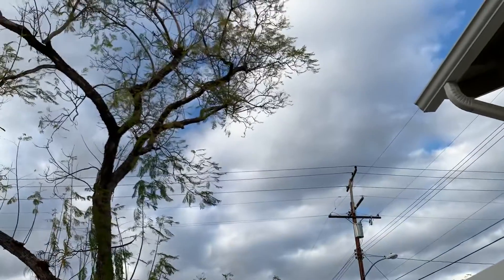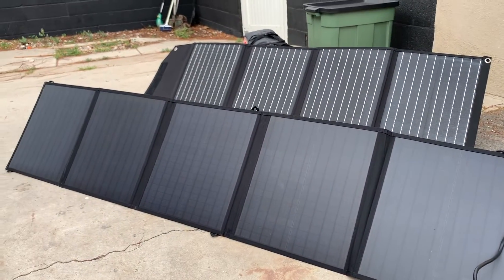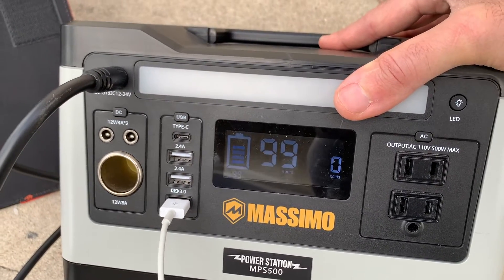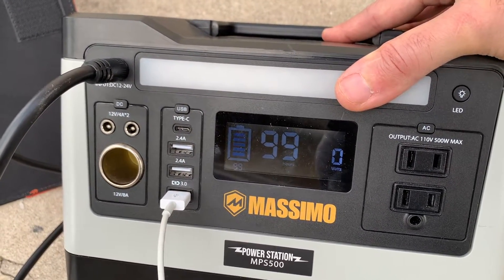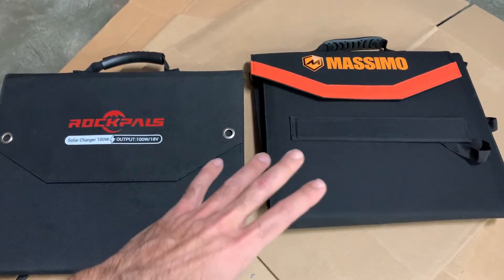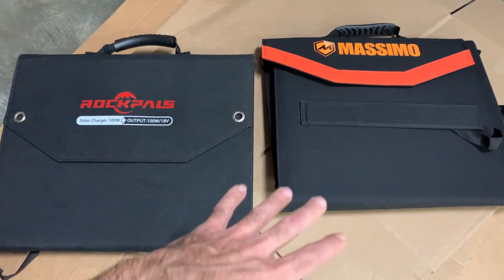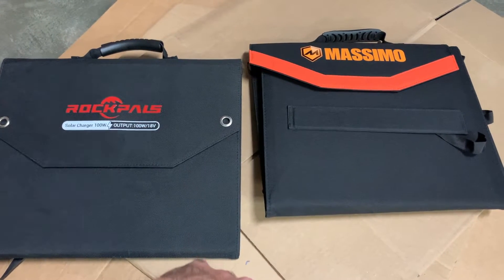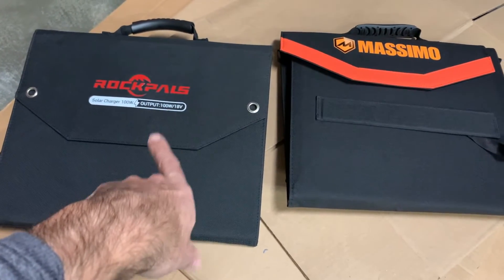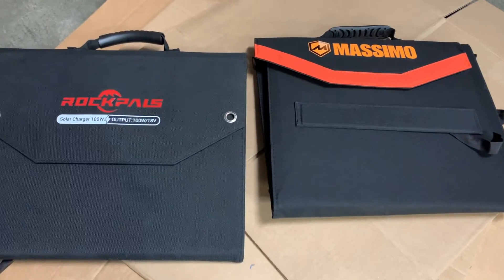It's a cloudy day today so we're probably not going to get a great reading, but we'll still see how they do. It is charging — you can see that bar is popping up. You won't be able to run your whole household off of either of these, but for RV, overland camping, or if you have a power failure at home, you can at least find some way to work with either of these. This Massimo is available at the Costco warehouse. The Rock Pals is available through their website. If you're not a subscriber already, please do subscribe to the channel — I really appreciate all of our current subscribers.